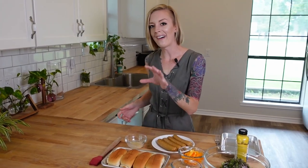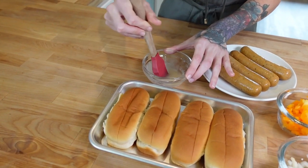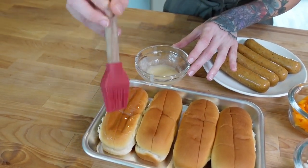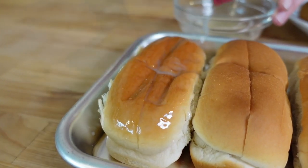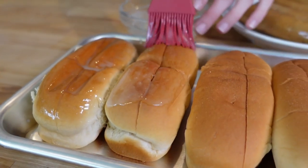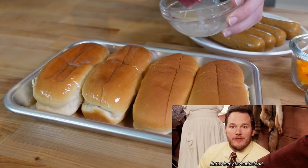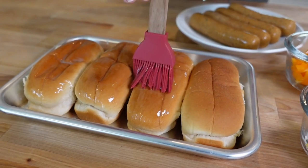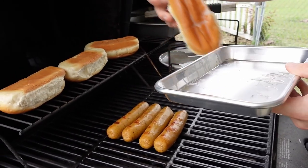First we need to butter our bread. I have this nice silicone brush and some butter that's already been melted. I'm going to get these buns nice and buttered — I just think buttered bread tastes extremely good and it makes the whole flavor come together. I'm doing about a tablespoon of melted butter and just brushing it over the tops to get them nice and shiny. Then I'll take these out to my grill outside where grill master CJ is going to grill both the sausages and the buns.